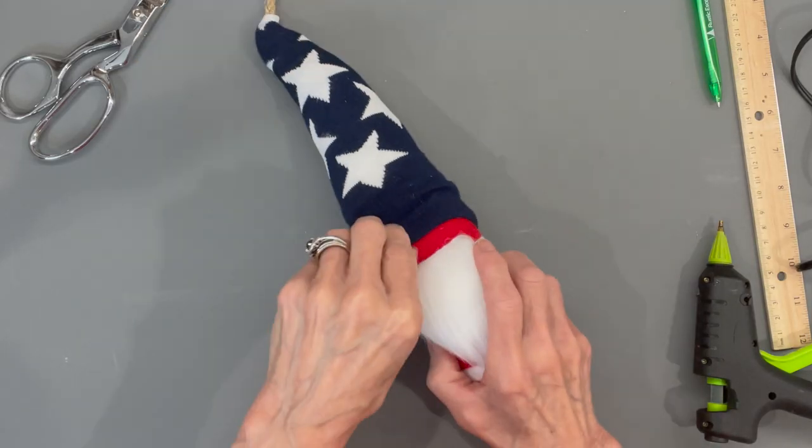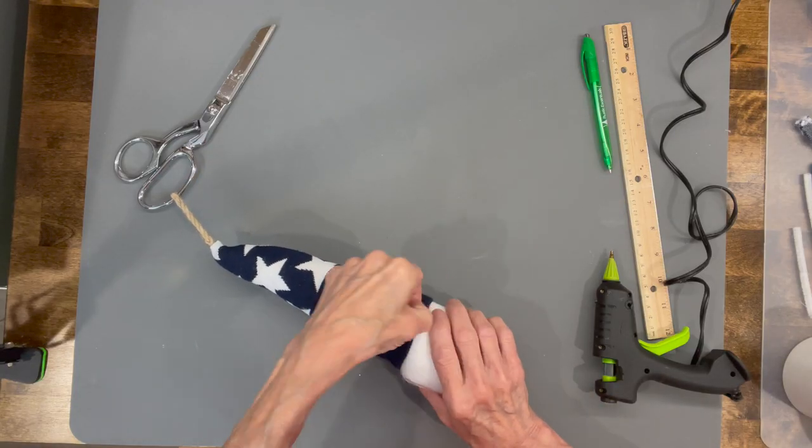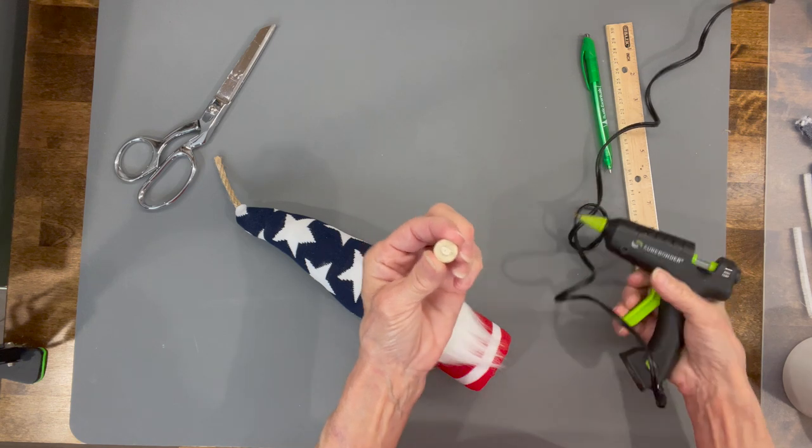Pull your hat on down, then go ahead and attach the nose. Pull the front back a little bit and attach the nose right almost up to the top — about a quarter of an inch from the top.